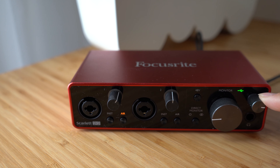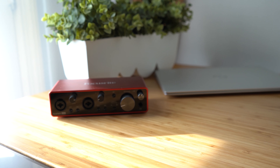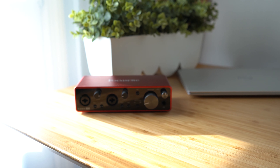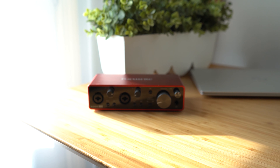Now talking about my impression — I'm actually very impressed with this little device. It is powerful, good looking, and has good sound. The knobs and buttons feel good and solid. It looks premium from a distance.